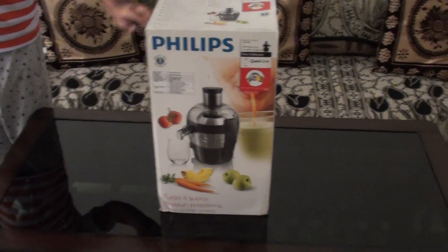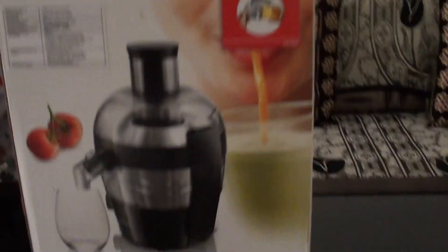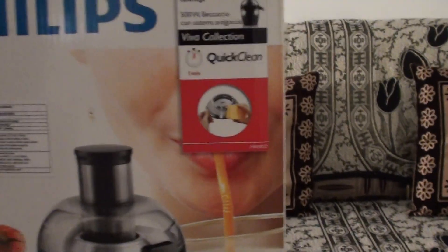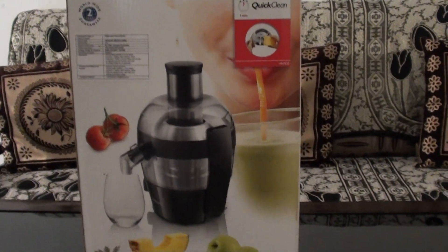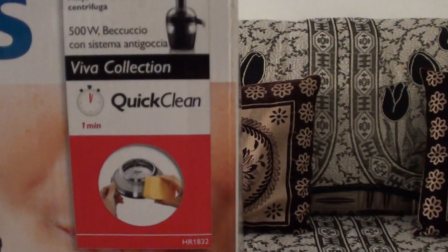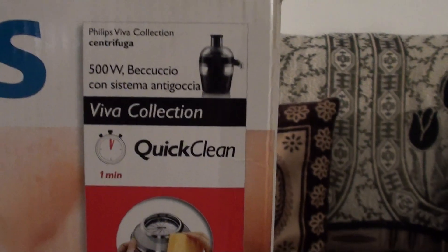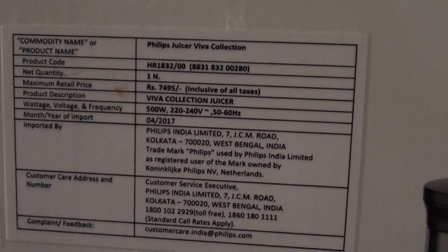Hi, we got this from Flipkart. This is the Philips Juicer. We can make many juices from almost all vegetables and fruits. It also has a sticker of quick clean. It is 500 watt. These are the specifications.